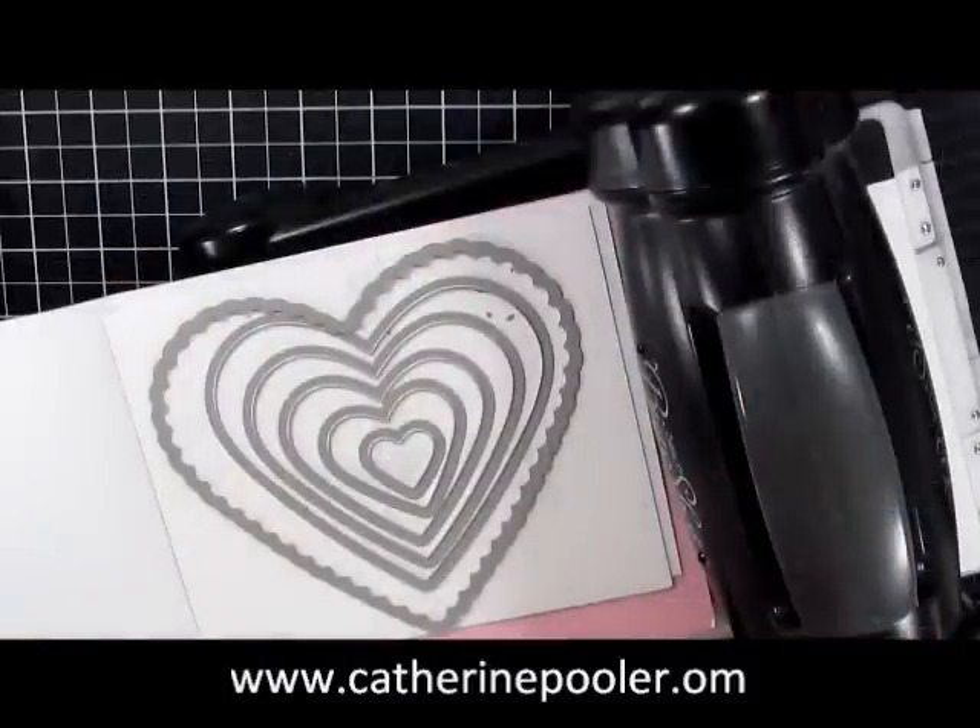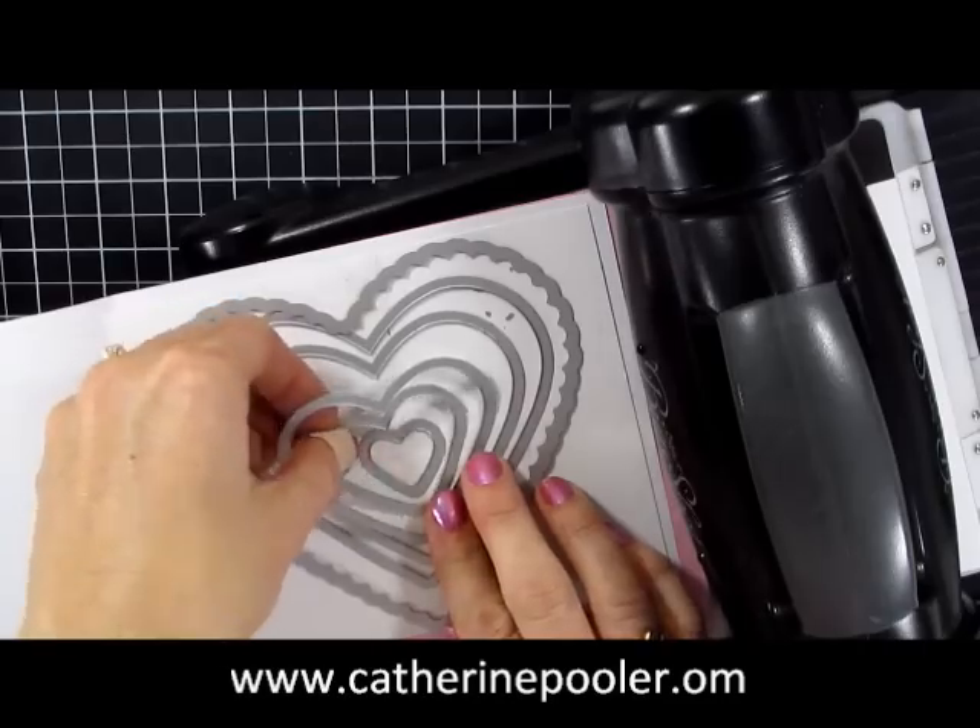We're using the heart framelits today from the Stampin' Up! Spring mini catalog. We're going to use these two sizes right here.